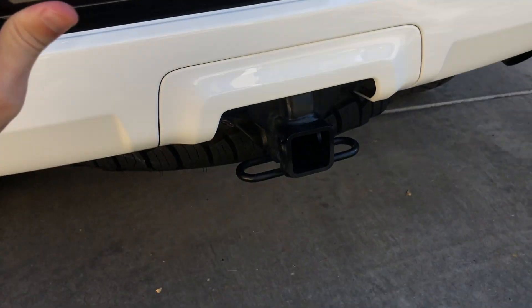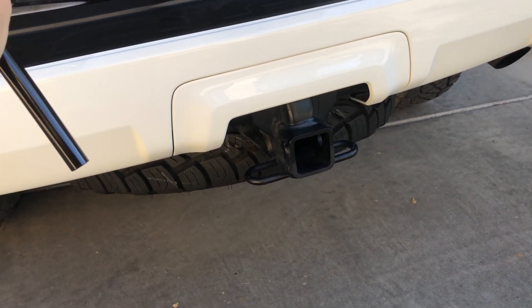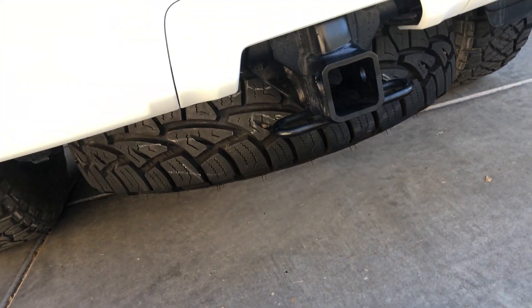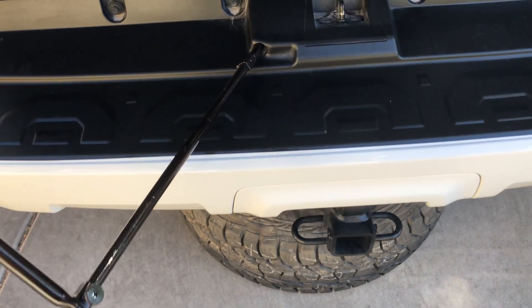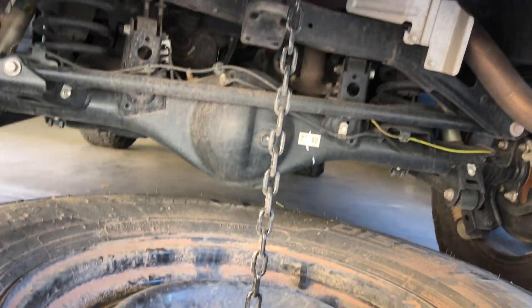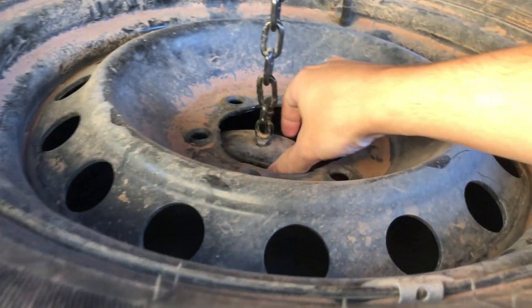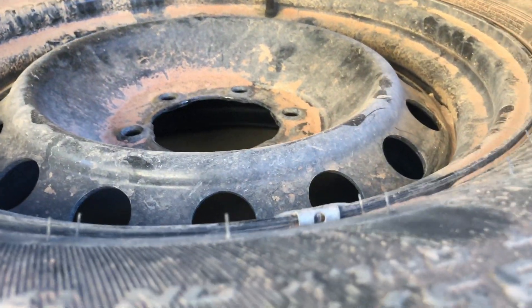As I'm screwing this counterclockwise you can see that my tire is starting to drop, so keep screwing it until the tire sits on the ground. Now that the tire is fully seated on the ground you can take the tool out and move it out of the way so it doesn't hit you on the head when you're under here. This chain is what holds up the tire and it's got a safety mechanism — just pull this out and set it aside, then you can move your tire out of the way.